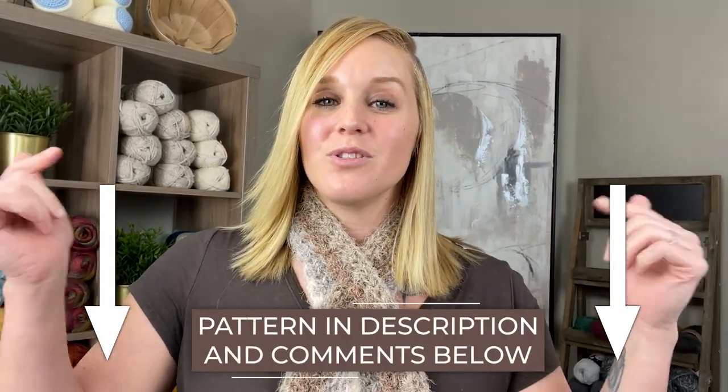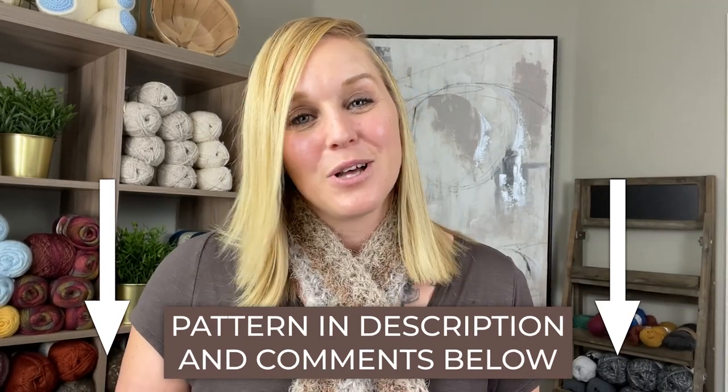I also have a membership program with three different levels. Check it out, take a peek, see if any of those levels meet your needs if you want a little more involvement in this channel or to get a little bit more. Also check out my Instagram — it has the behind the scenes, what projects are coming up, and what materials you can have prepped and ready for that project so you are ready to go. I have a lot of resources; I hope you like them and I hope you utilize them. The pattern for this Montana neck wrap you can find in both the description section and comment section below this video.